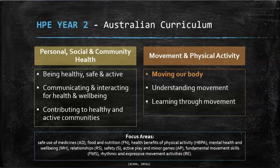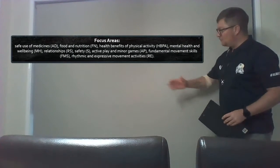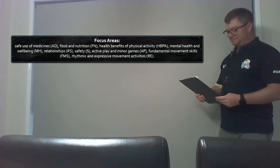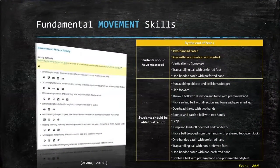The HPE curriculum is split into two strands. They both inform and support each other's sub-strands, which creates practical opportunities for your children across a range of focus areas. Looking more closely at movement, physical exercise is at the core of the HPE curriculum and builds in mastery as your child progresses through school and years.